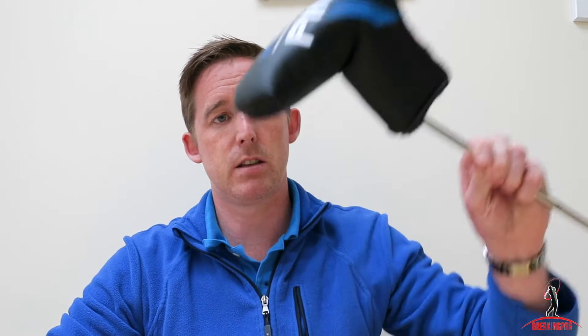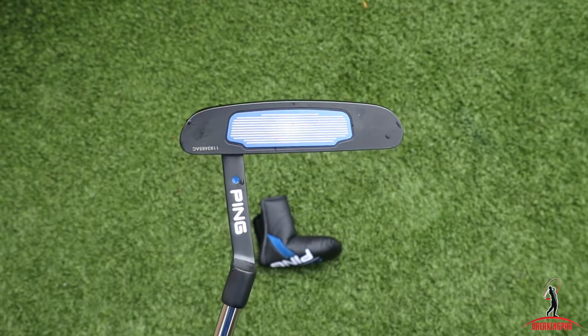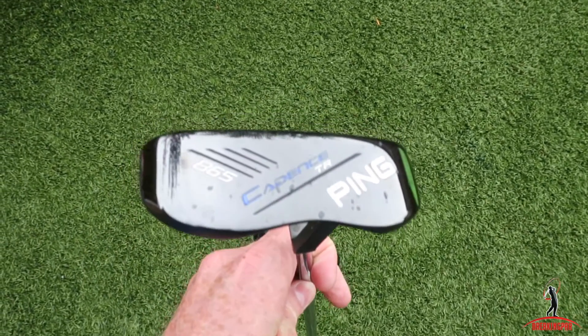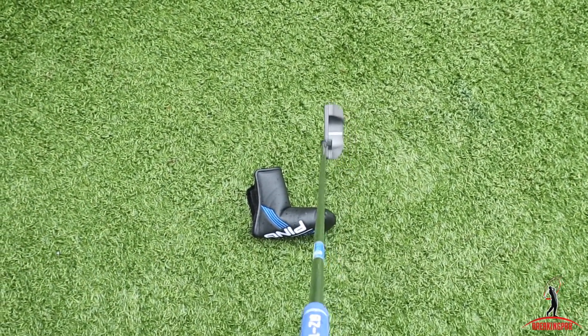I spent a good hour or so with Brian on the putting green and went through a number of variations of putters — it was a real eye-opener. I moved from a 34 inch putter to a 35 inch putter. I've literally just received the new one — it's the new Ping putter — and I'm very excited to give this a whirl. Having a putter fitting isn't something I would have really considered in the past, but from talking to both Gavin and Brian at the club, they convinced me it was a worthwhile exercise, and I have to agree.